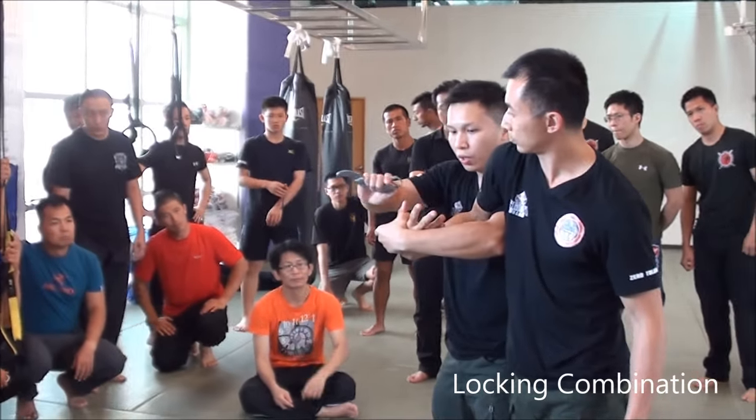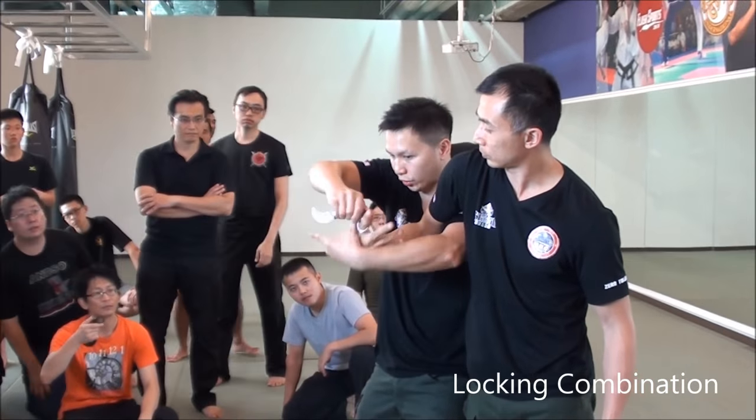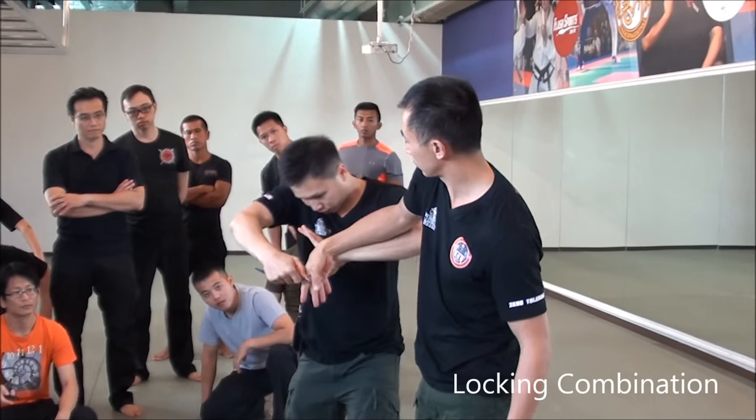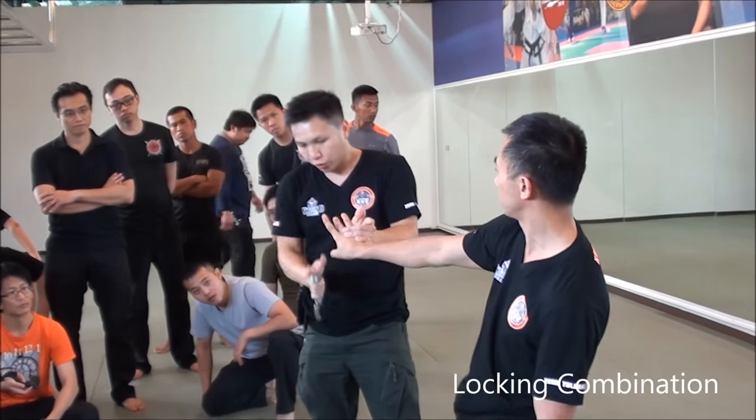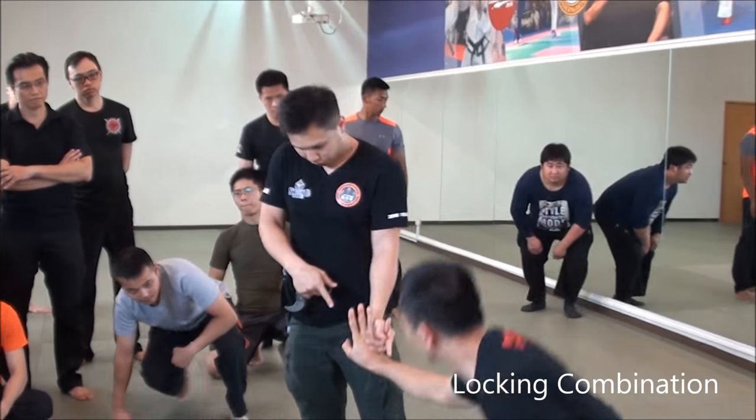Okay? The second one also. Hold here. Now. And then, turn there. Okay? Here. Press a little foot here. And then, grab the last finger. The finger, you can just do that. Right? Last finger, you can do that.